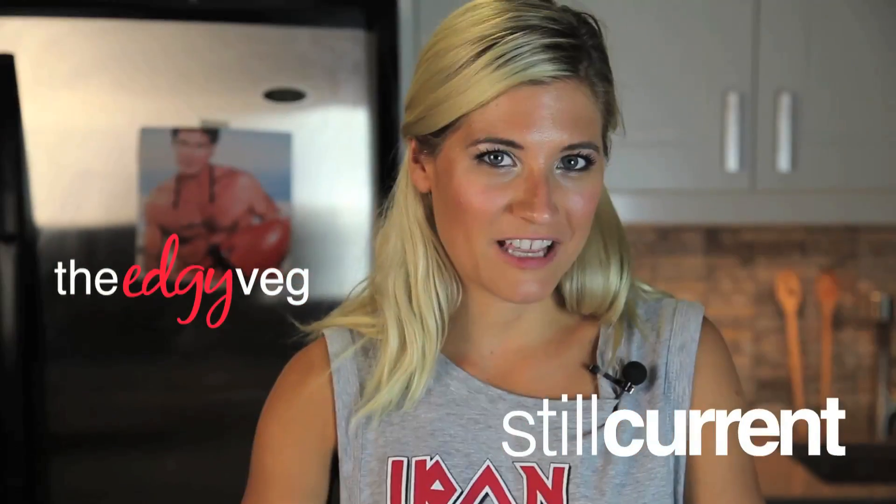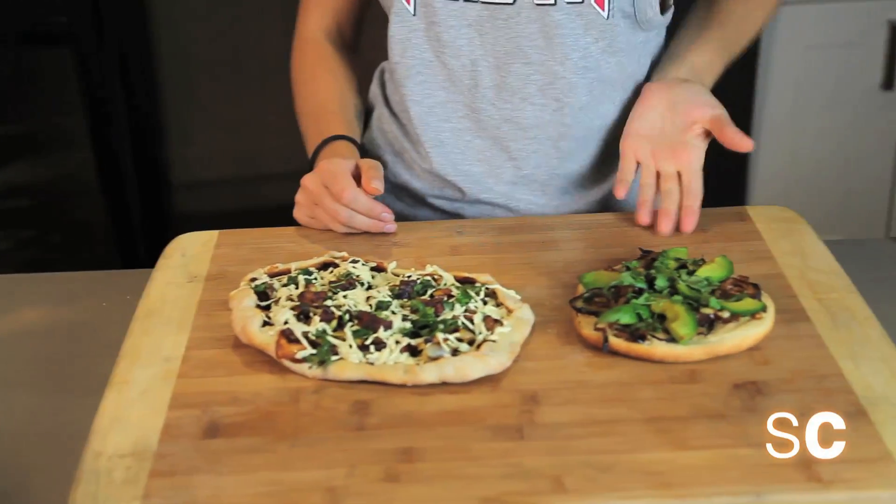Oh hi! Welcome back to the Edgy Veg Kitchen. Today I'm going to show you how to make pizza two ways: one with faux cheese, and one without faux cheese.